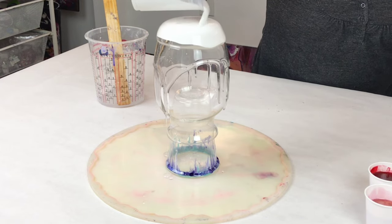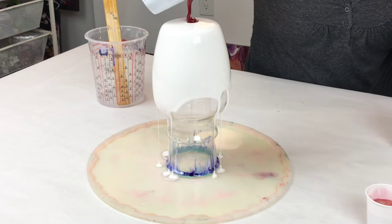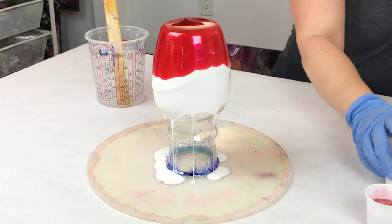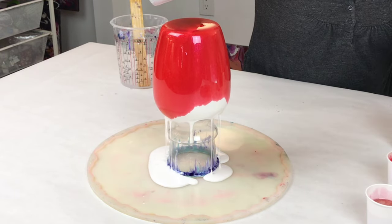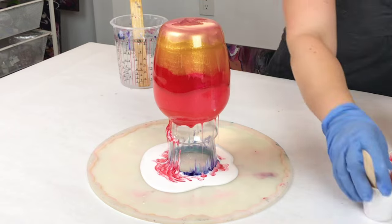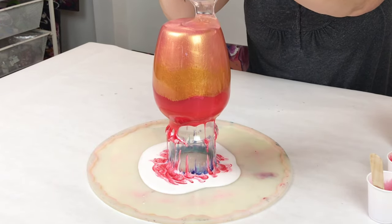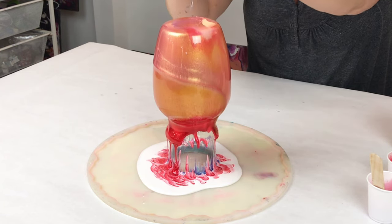To start off with and explain my setup here, I'm using a glass vase and it is sitting upside down on a plastic cup in a silicone mold. I didn't do anything to prep the vase other than clean it with some isopropyl alcohol. I'm using Mixed Media Girl Artist Resin, which I did preheat a little bit by setting it in front of a space heater before I mixed it. And that helps to make it a little more fluid, although for this project, thicker resin is actually better.